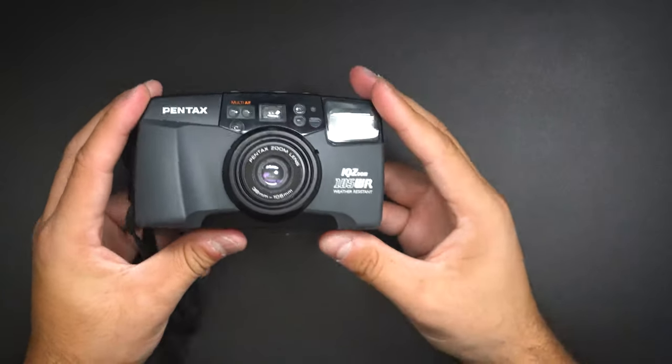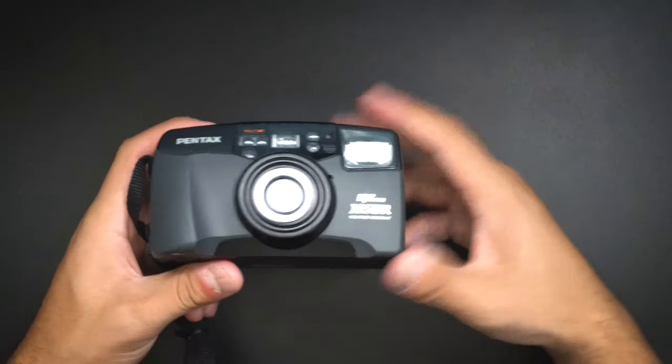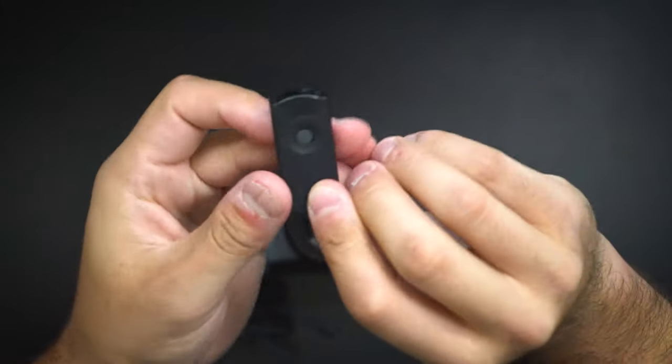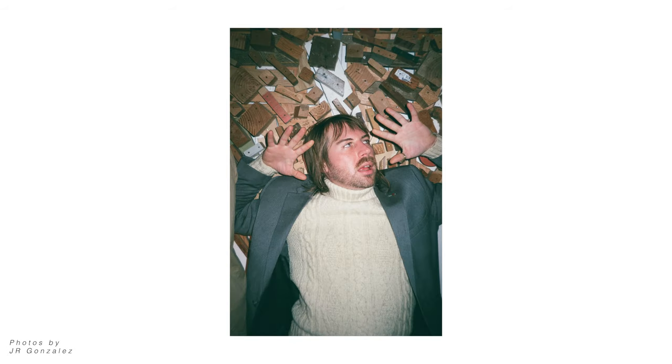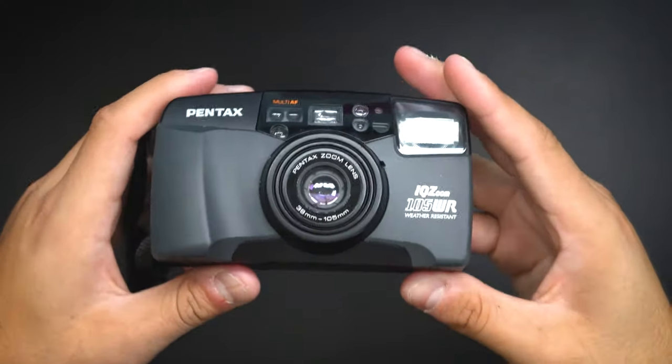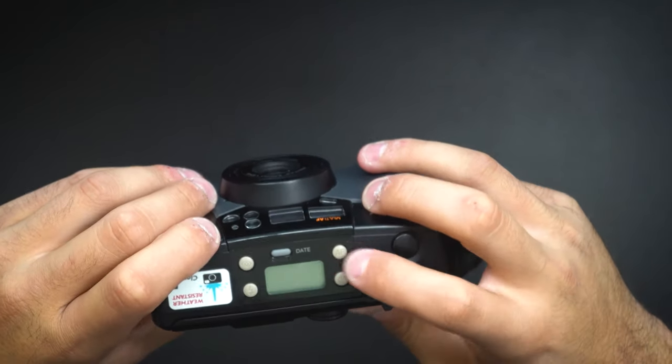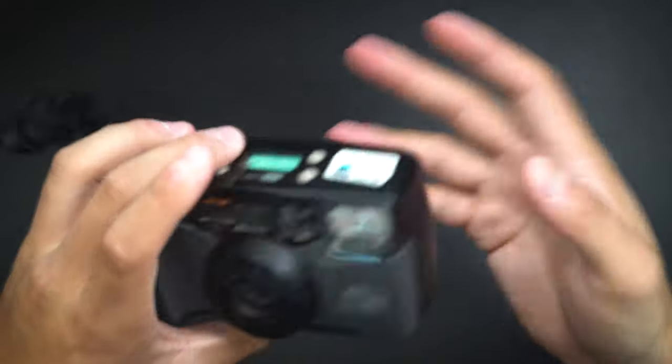The lens auto-retracts after three minutes if you leave the camera out with the battery on, so you don't have to worry about that. It also comes with a small remote for self-timer shots. The minimum focal length is 2.1 feet, so you can get pretty close to your subject. It has auto light metering and uses a CR123A battery. On top there are four buttons: AF, timer, flash, and — since I got the date version — you can imprint the date onto the actual film when you take the photo.